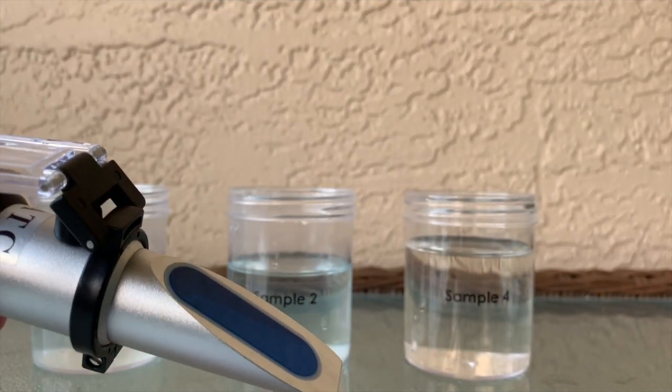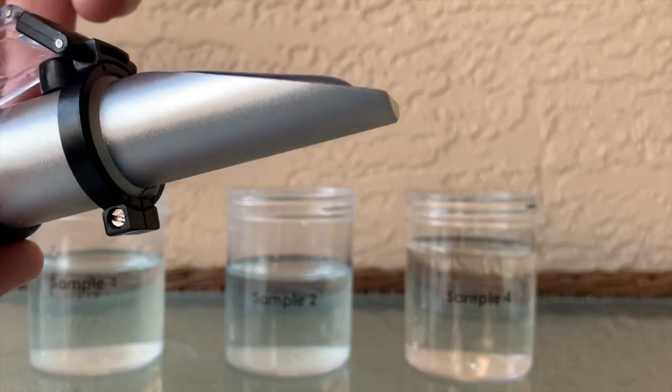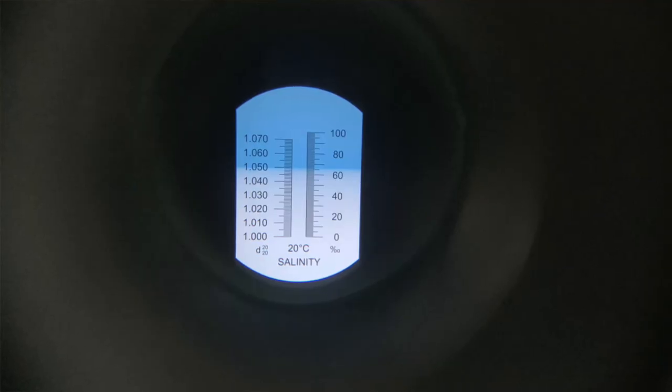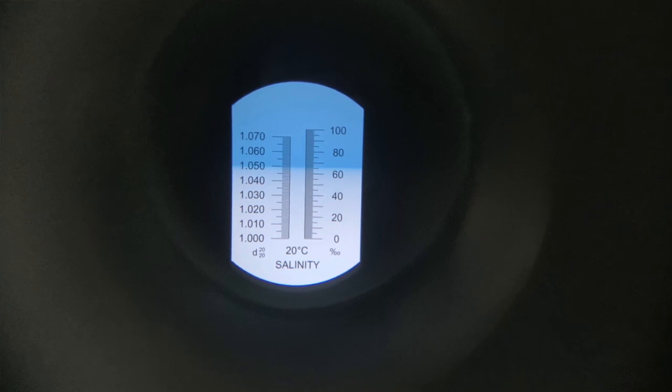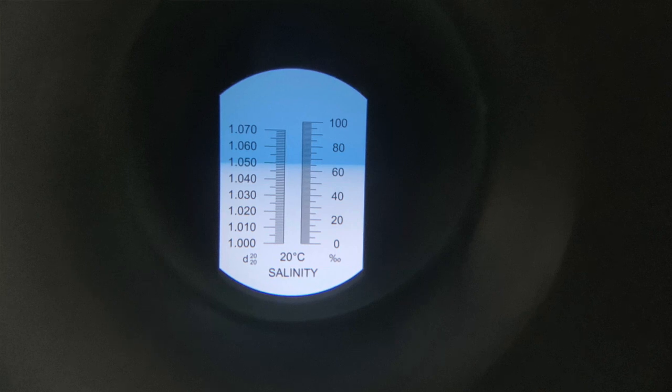Now we're going to put a little bit of water from sample two onto our refractometer and see what we get. Our blue line did go up, therefore indicating that we do have a salt water solution as our sample number two.